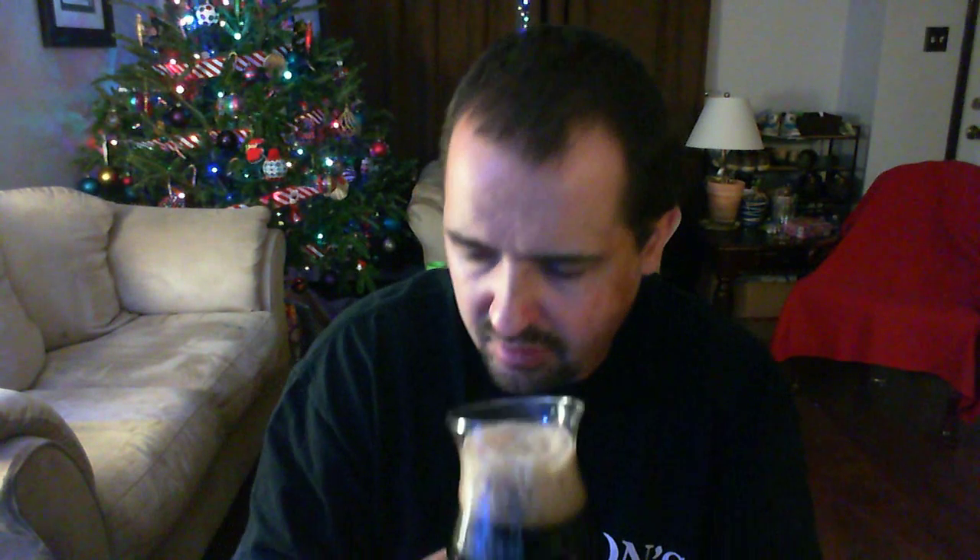Big, big roasty nuts. Some bitter coffee, some chocolate. A hint of molasses, I think. Earthy, floral woodiness. A little bit of a fruity note there.